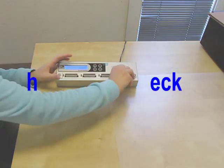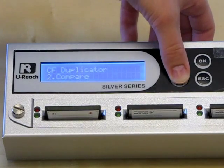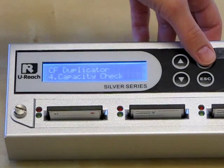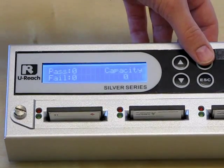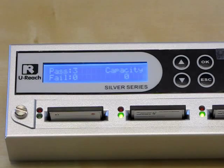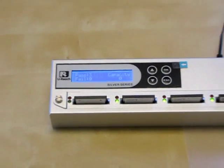The first thing I'm going to do is perform a capacity check. In the menu option, I scroll down to number 4, Capacity Check. Click OK to perform your capacity check. The capacity check is a quick test to make sure all your target flash are working. All three of the compact flash pass the capacity check.